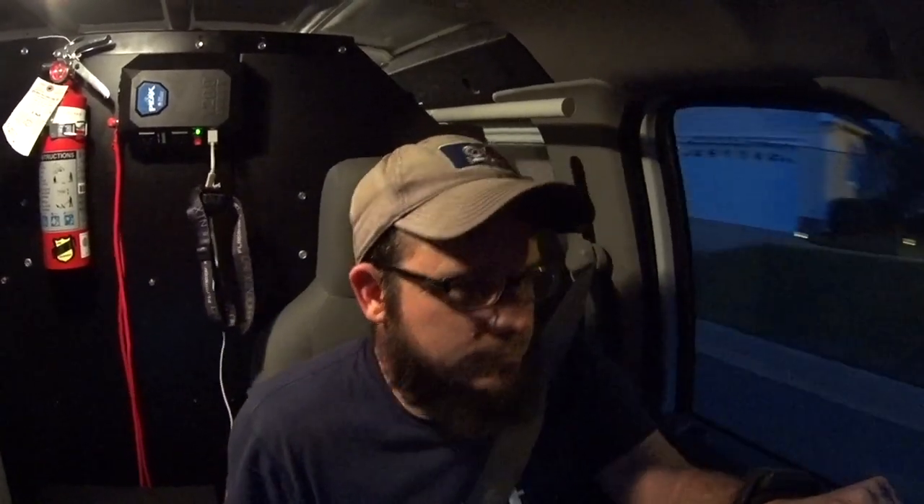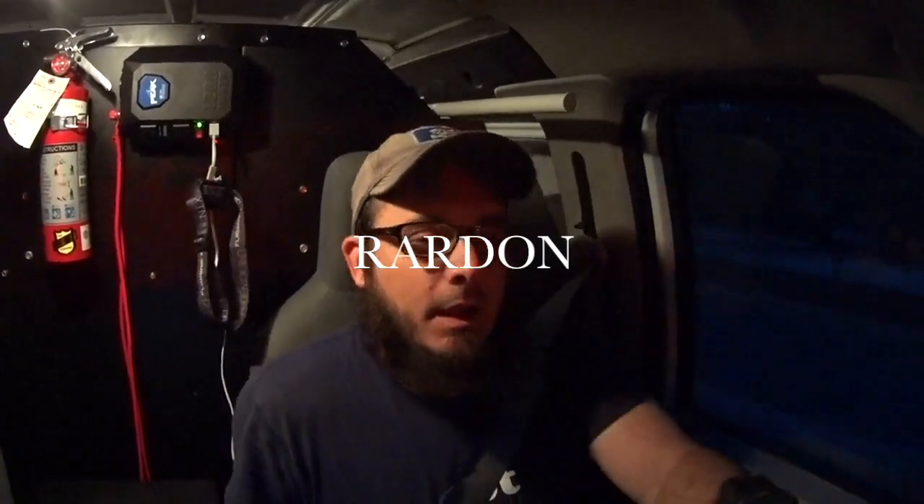Tomorrow I've got a visit to a guy that wants an estimate — it sounded like he wants a bath fan and a duct run. We'll see what that is tomorrow. Until then, thanks for watching — like, subscribe, comment, share. And don't forget, if you use the coupon code RARDON at truetechtools.com you can save seven percent on your purchase. We'll catch you on the next one — peace.